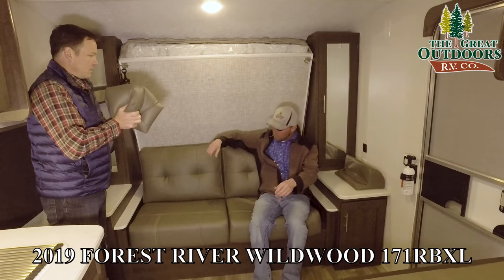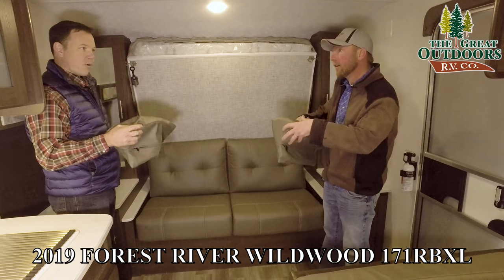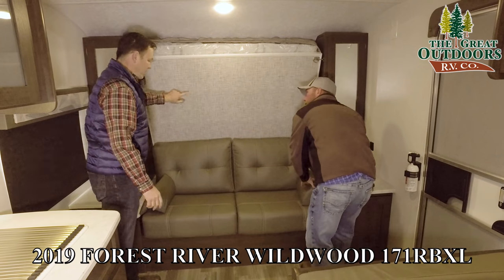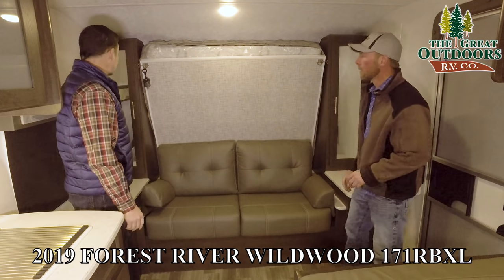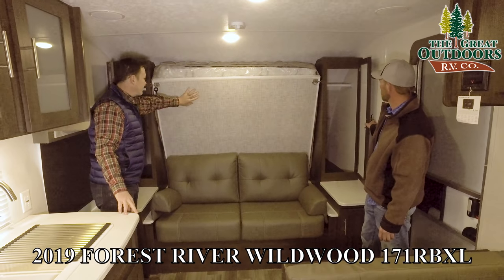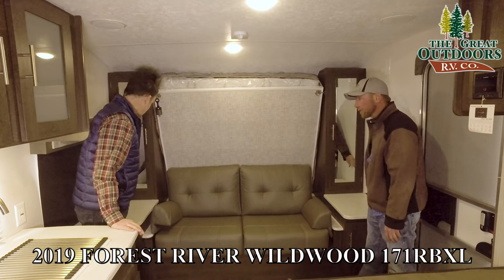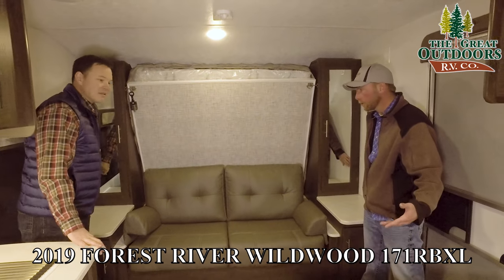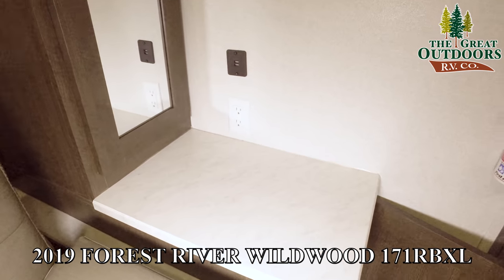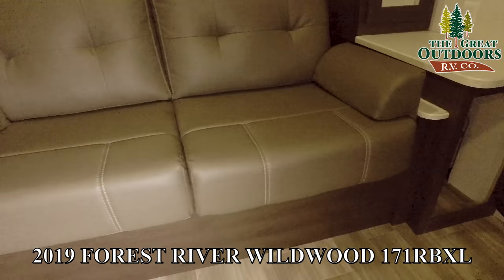The cushions on this are so much more plush than they were last season — a nicer foam. You do have hanging storage on both sides, and they've finished off the look inside your closets. They did add USB ports — 12-volt USB ports and 110 outlets on each side of the couch or bed. Storage down below also accesses the pass-through area that you can get to from the outside on both sides.